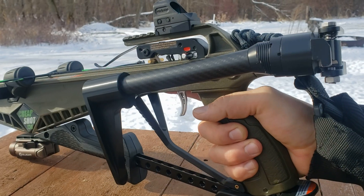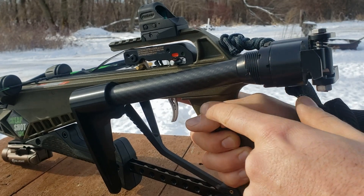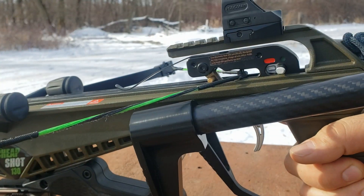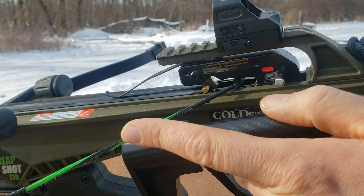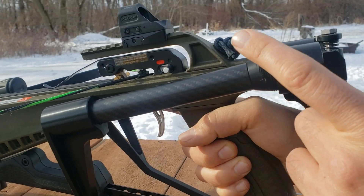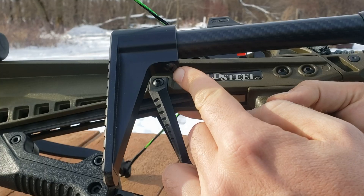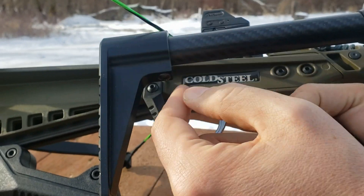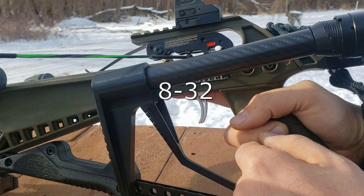The folding stock itself is a TACCOM 10/22 angled stock. Because of this, I can have the stock folded and the string pulled back, and the stock does not bump into the string. I did have to trim off about two inches to make the length of pull correct — pull out the screw, pull off the end, trim the carbon to the length you want, then drill and tap it. I forget the exact drill and tap size, but you can find that out pretty easily.